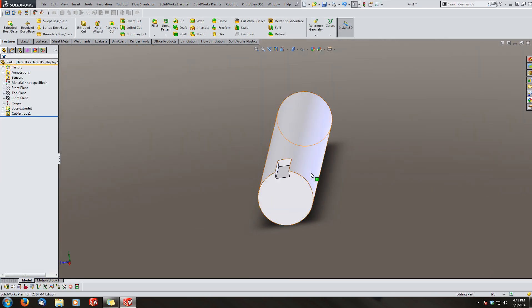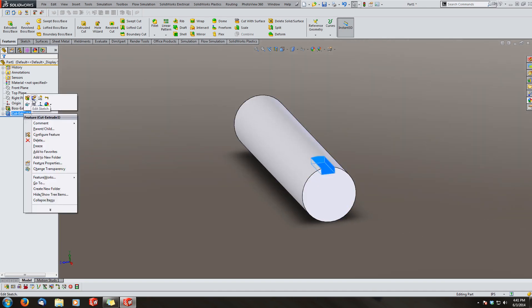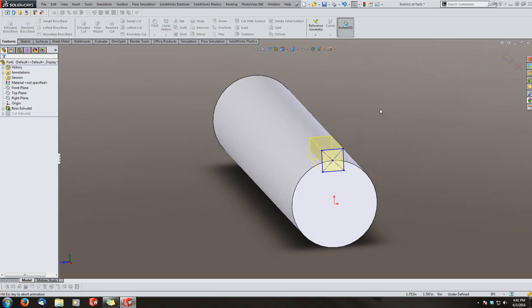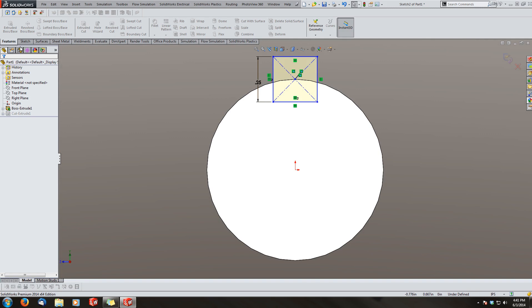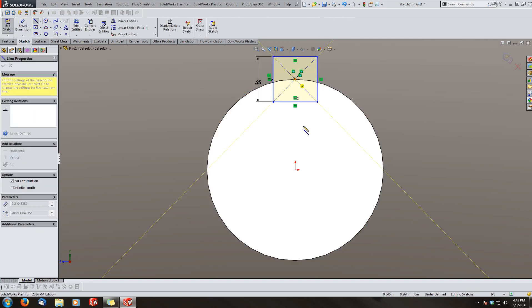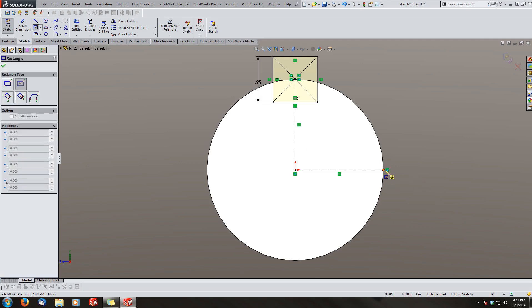For the first two features we'll do an extrude cut and make it a three-quarter-inch key. That is the most rudimentary way of making a keyway. Now I'm going to go back in and edit this feature because I noticed it's not fully defined, which I'm kind of picky about.